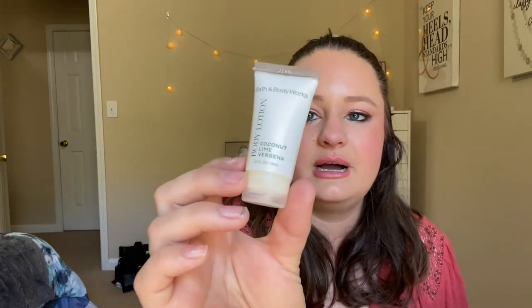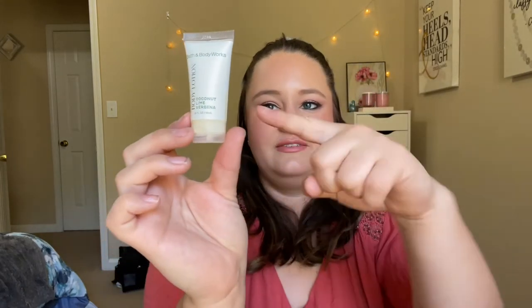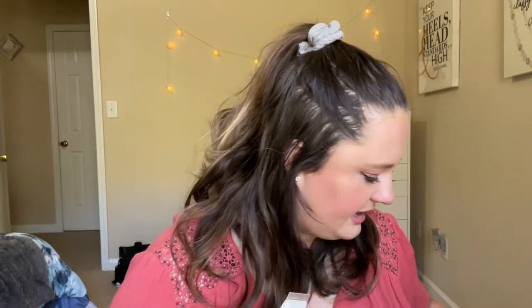I put quite a few minis in here so I can get through some stuff quickly. This little mini is the Bath & Body Works Coconut Lime Verbena body lotion. Looking at it through the sunlight it's way down lower than I thought, so I'm going to remark that right now. This one will definitely be a focus product — it should be done in about two uses.